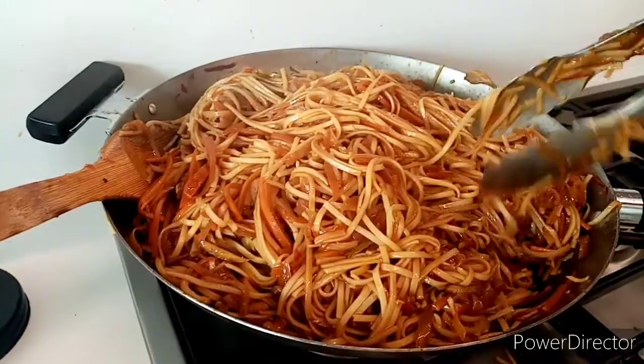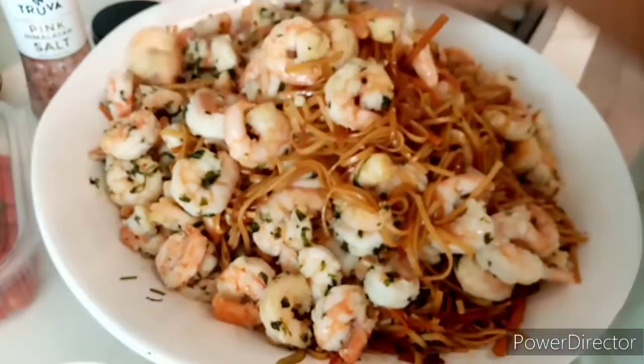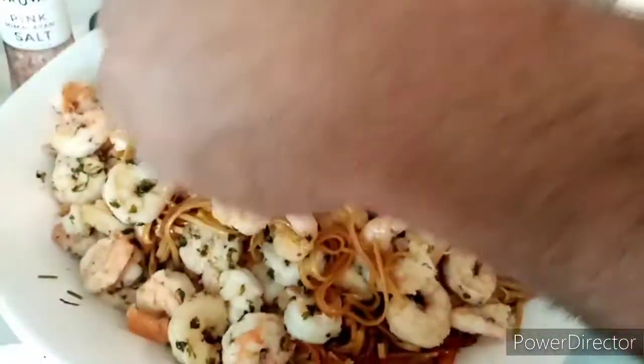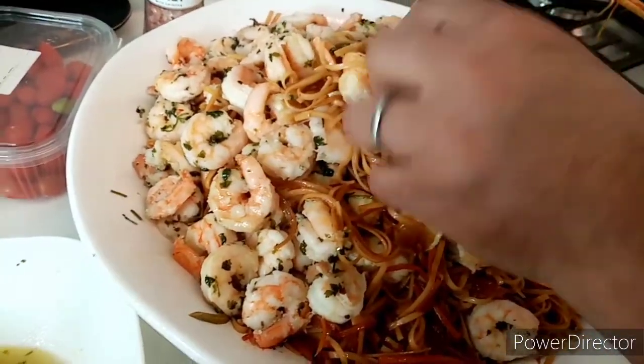Wow, so yummy, so delicious! It's so good, it's so good. You're gonna know how to eat it? Yes, ma'am. It's so good, Chef. You're good, Chef.